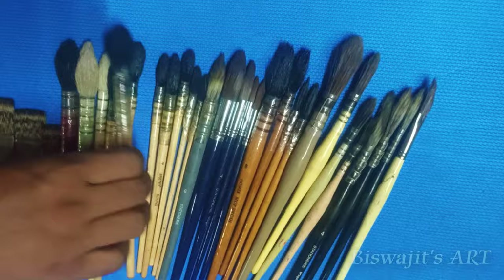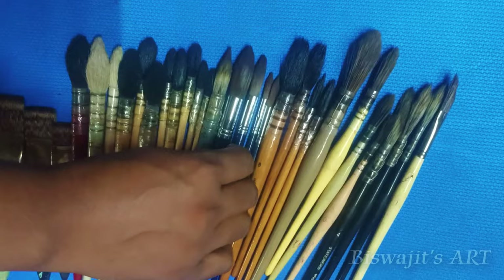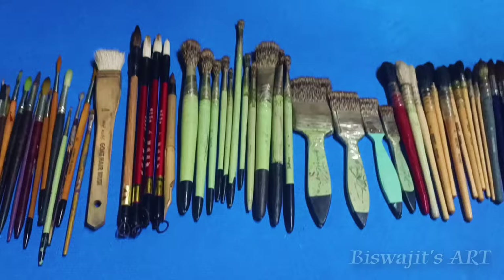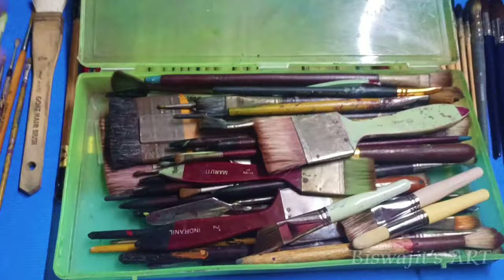We also have a natural hair mop brush from Bruce Trove — an excellent brush for watercolor. We also have some Kolinsky imitation synthetic brushes that act a lot like natural hair and hold a lot of water. I also have sable hair brushes available in the market, and additionally some brushes I basically use for acrylic or oil.